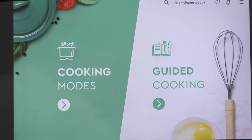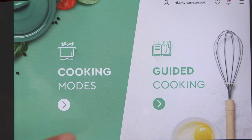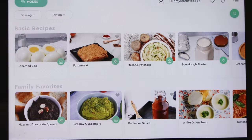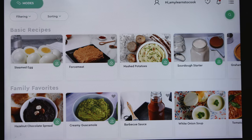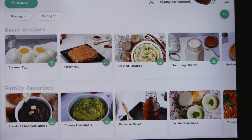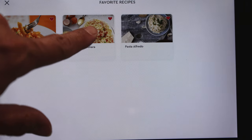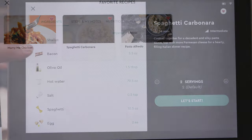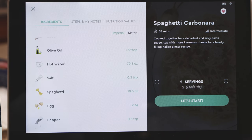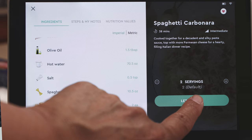When you first fire up the Cooking Pal hub, it comes to this screen. We're going to be doing a guided cook today — the screen is touchscreen. It's going to give you a lot of recipes and you can search for the one you like. I put this in my favorites, so I'm going to go to favorites. We're going to be doing spaghetti carbonara. So we have Parmesan, shallots, bacon, olive oil, hot water, salt, spaghetti, egg, and pepper. You just hit "Let's start."